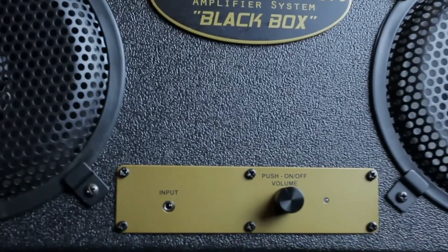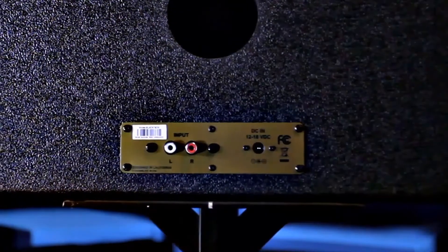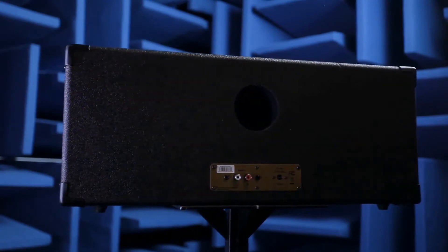In the front panel, it's a nice steel front panel with a 3.5-millimeter input jack, and in the back we have an RCA cable, so it makes things very versatile in terms of connecting your iPod, iPhone, or any portable device.